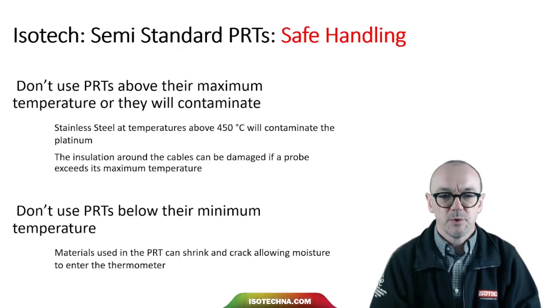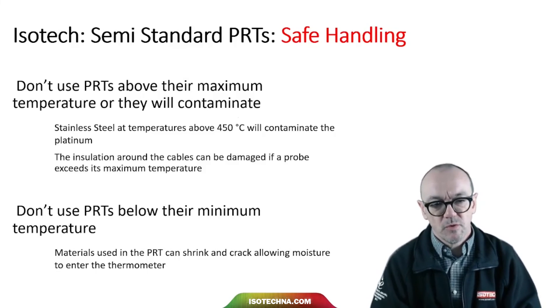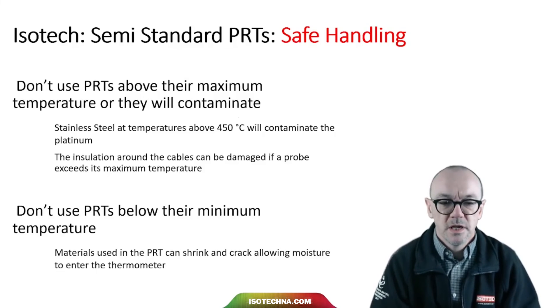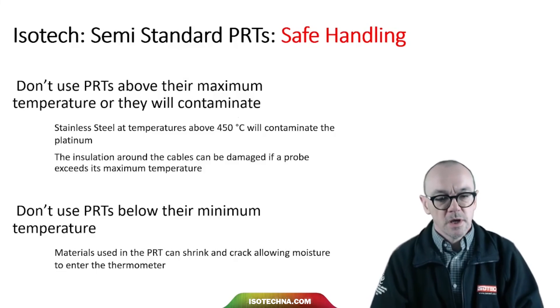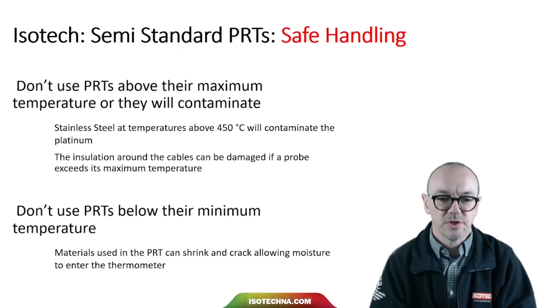When it comes to safe handling, don't use PRTs above their maximum temperature or there will be contamination. Many probes are limited to 450 degrees C because they're made from stainless steel — if you exceed 450 degrees C, gases from the stainless steel outgassing will destroy the purity of the platinum wire. The insulation around the cables can also be damaged if a probe exceeds its maximum temperature. Equally, don't use PRTs below the minimum rating, as the materials inside can shrink and crack and allow moisture to enter.